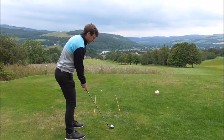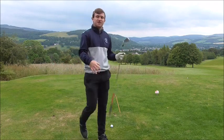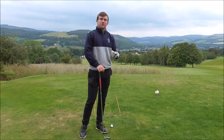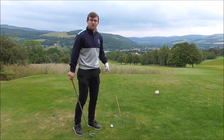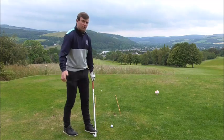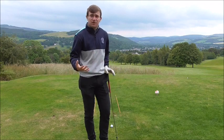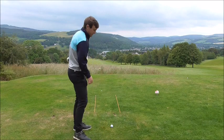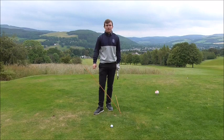If you want to start hitting a draw, aim on the right-hand side of the tunnel. Vice versa for a fade — feet kind of on the left cane, and you're going to feel like you're starting the ball left of that cane or slightly inside it. This is just a reference point so you can see what you need to do to send the ball in the right direction relative to target. Ball in the middle, start it through the middle, right side for a draw, left side for a fade.